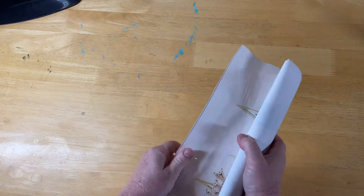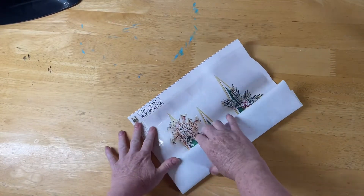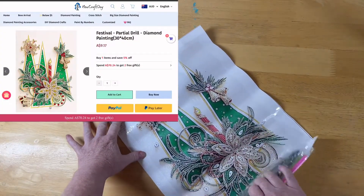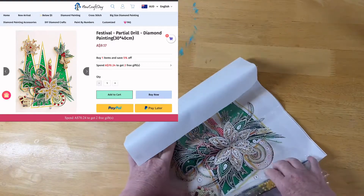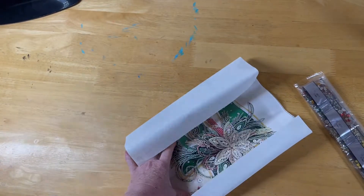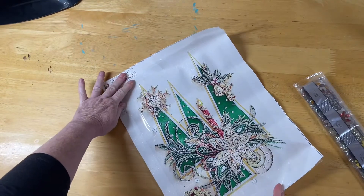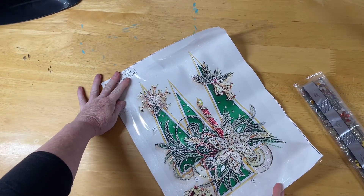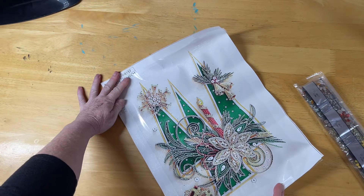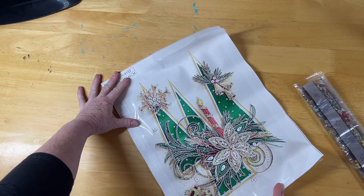This one here is that sort of stiffer type canvas. It is a partial, it is 30 by 40, and it just jumped out at me from the website. I must try it — special drills, we'll get into those in a minute. It's a little bit stiff, but the image was really nice, bright and vibrant and very Christmasy. I thought it looked really great on a wall or door — like in place of a wreath.